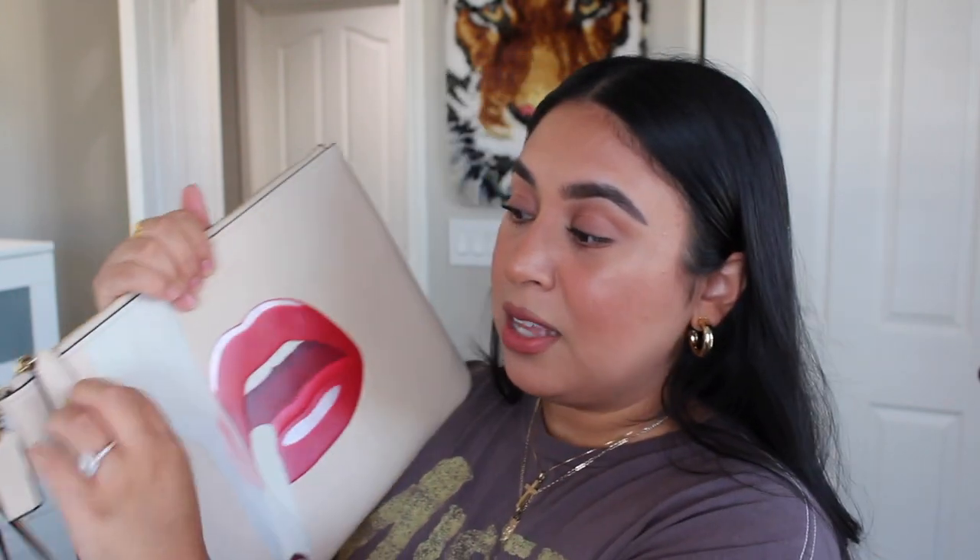Nice smooth zippers. The hang tag does say Coach X — it's very small so I'm not even gonna try to get a close-up. Anyway, this piece pretty much speaks for itself. I think it's like the coolest ever.